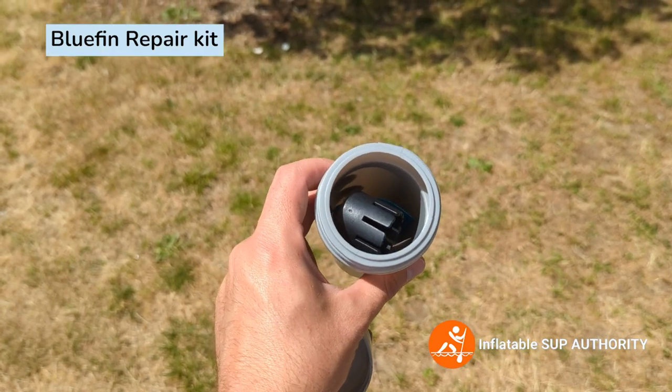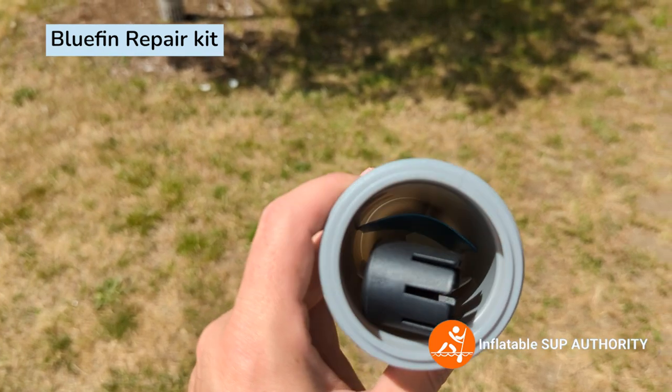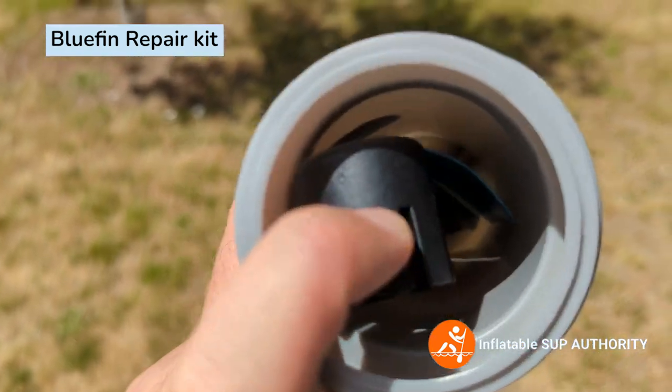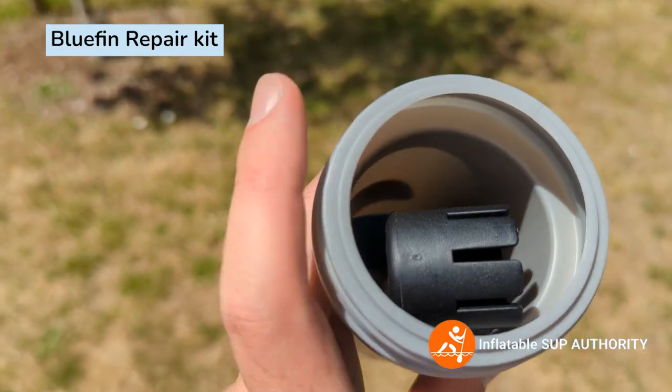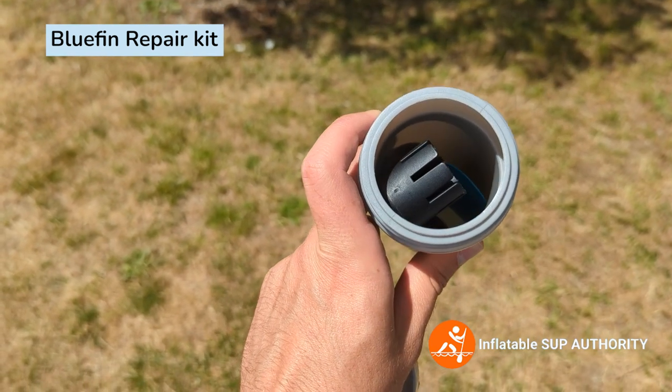Quick overview of the repair kit: there's a valve wrench, two bigger patches, and two smaller patches as well — they are different colors. Unfortunately, this repair kit does not include glue, so keep that in mind.